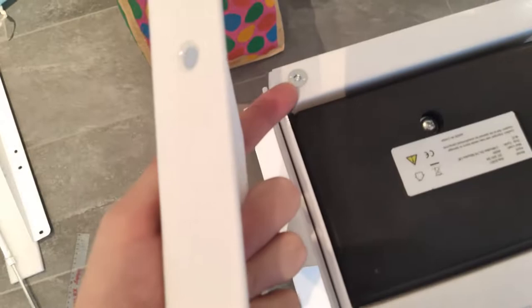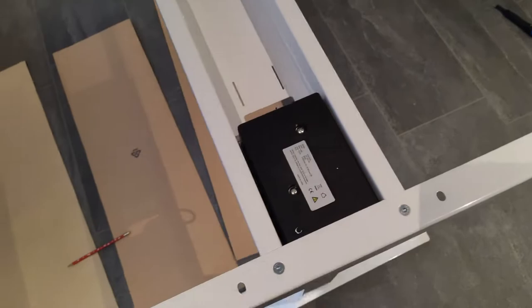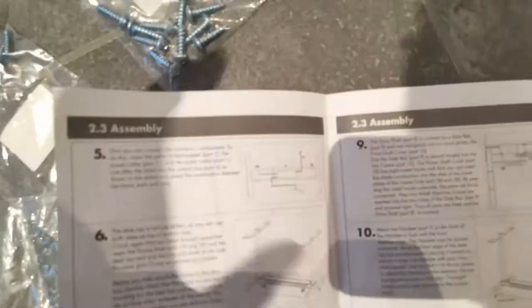Next you want to take these, unscrew this and this other screw, put it in there, and bolt it down. The result is this — firmly attached. These two screws were a little bit tight, probably because the hole was bored at a slight angle, but nothing that couldn't be fixed.